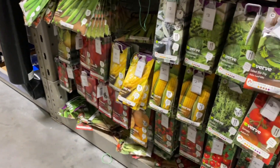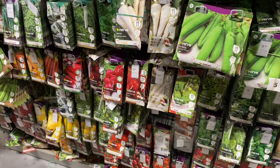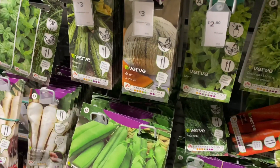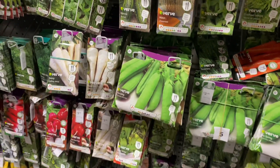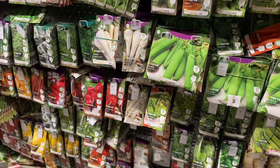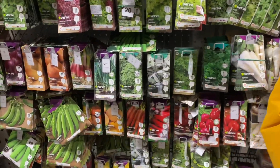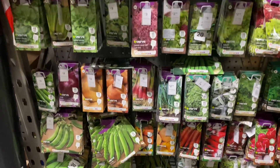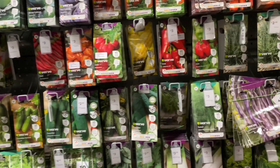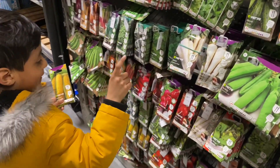So you want sweet corn? Anything else — runner beans, pumpkin, melon, cucumber? Red melon? I don't think there is red inside. They haven't got those. They've got green pepper, chilies, coriander — loads of different types, hot chilies.